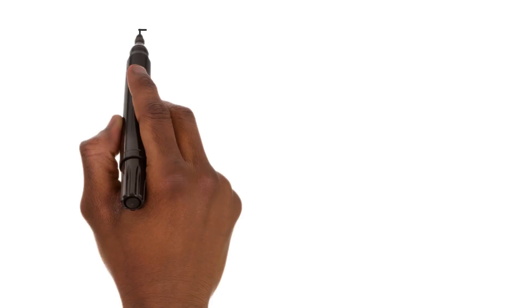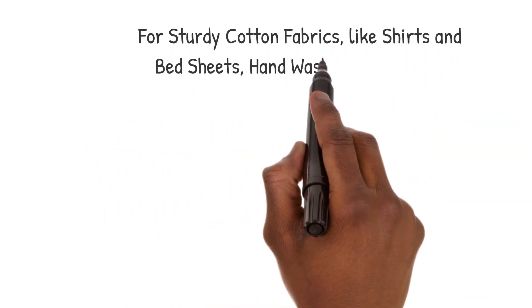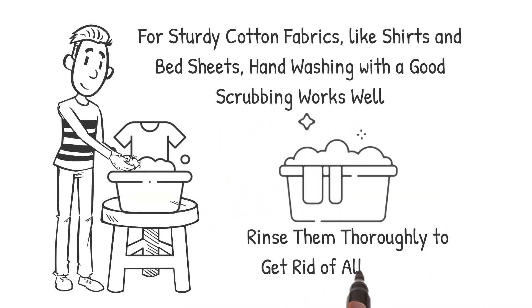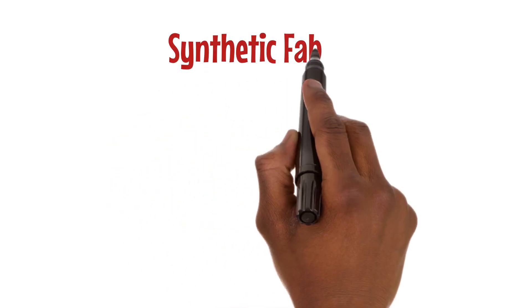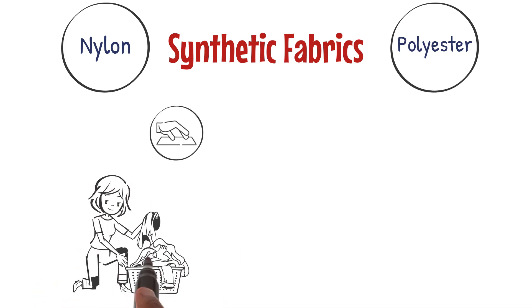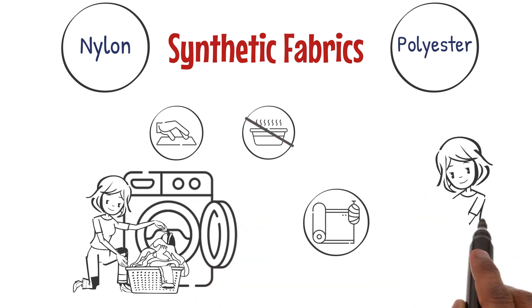For sturdy cotton fabrics like shirts and bed sheets, hand washing with a good scrubbing works well. Rinse them thoroughly to get rid of all the soap. On the other hand, synthetic fabrics like nylon and polyester prefer a gentle touch — use lukewarm water and light rubbing, and remember, no hot water.